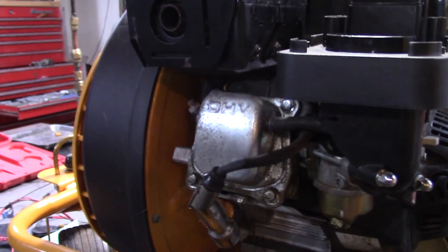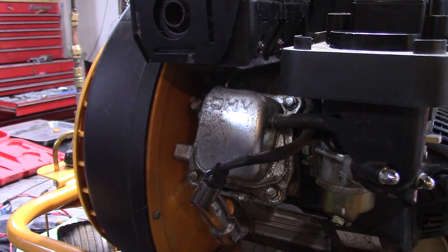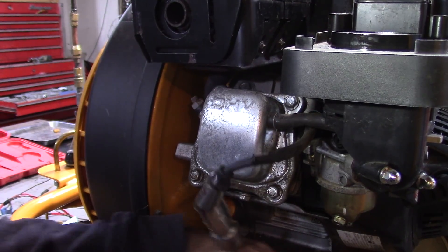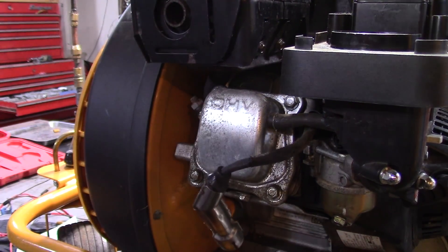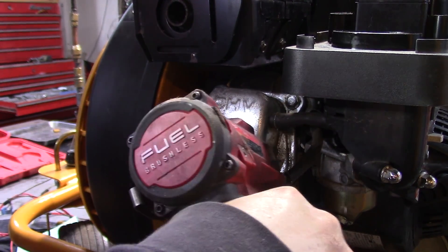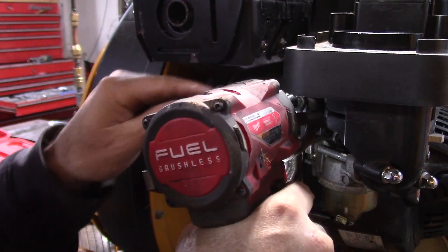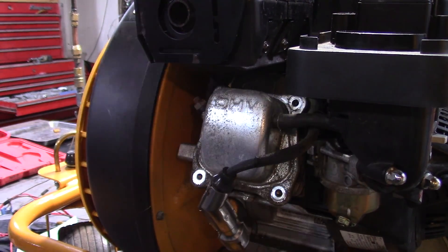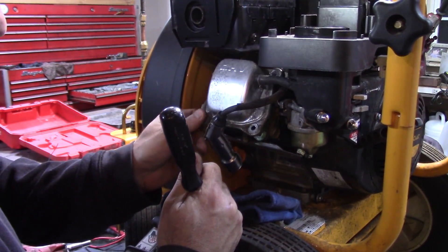Hopefully it's a valve issue. This engine is branded as Cub Cadet, and I think it's made by LTC, which is a Chinese company — they make the engines for the Cub Cadet snow blowers. Anyhow, I'll pull this valve cover and see what we get.